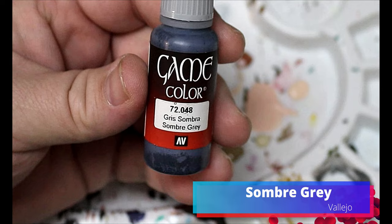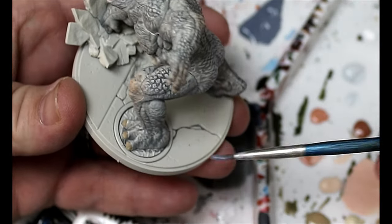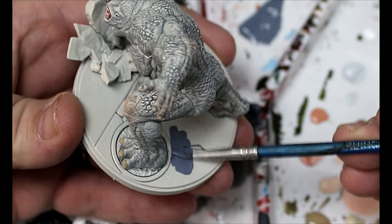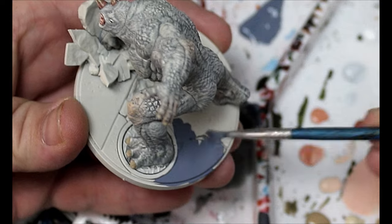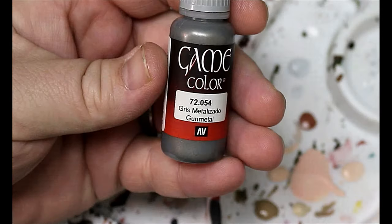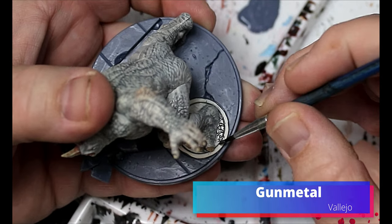We're gonna take some Somber Gray and this is gonna go over all the concrete parts of the base, including the concrete he is smashing with his fist. Then we're gonna take some Gunmetal and that's just gonna go on the manhole cover.